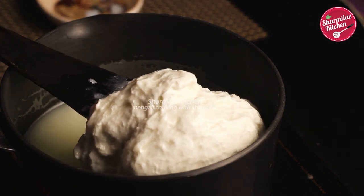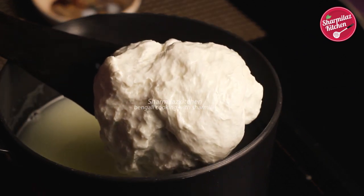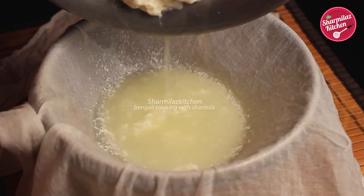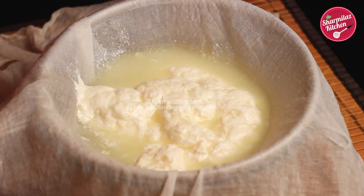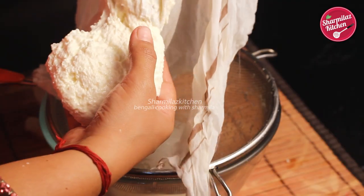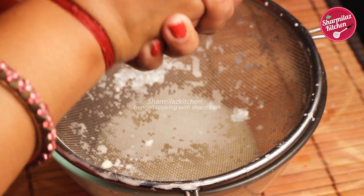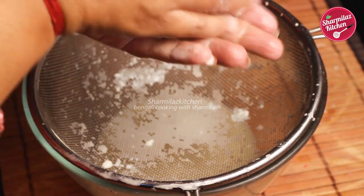See the cheese — it looks stretchy like mozzarella cheese! As you can see how easily you can make mozzarella cheese at home. Now we will collect the cheese, so take a strainer and on it place a cotton cloth to collect the cheese. Once the cheese is collected, press the cheese with your hands and drain off the excess water as much as possible.